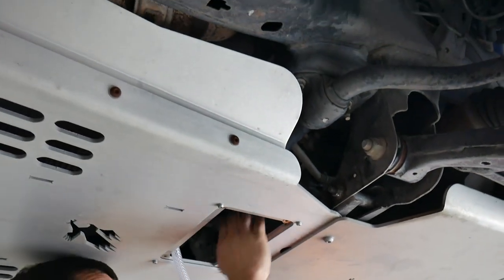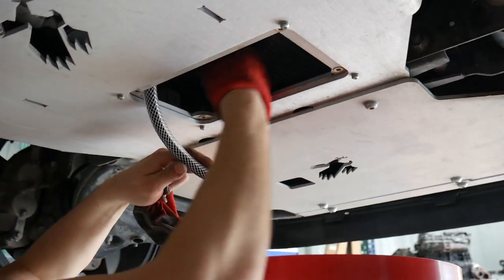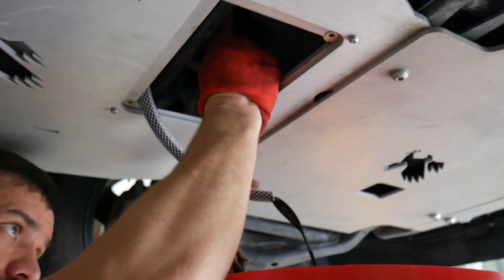Once you feel like you have that valve attached nice and tight, you can go ahead and open it up and let the oil flow out into your oil collection pan.